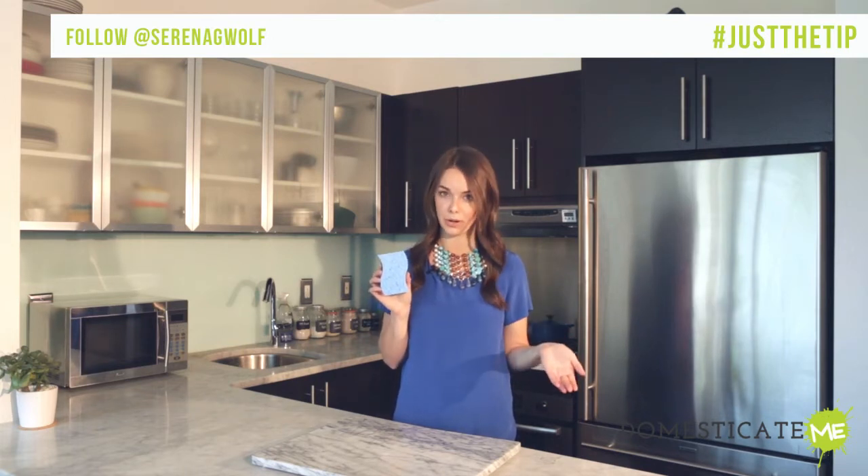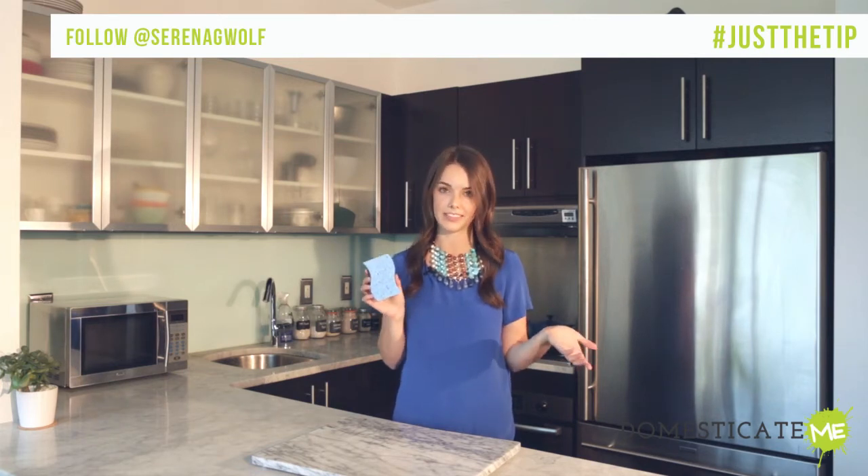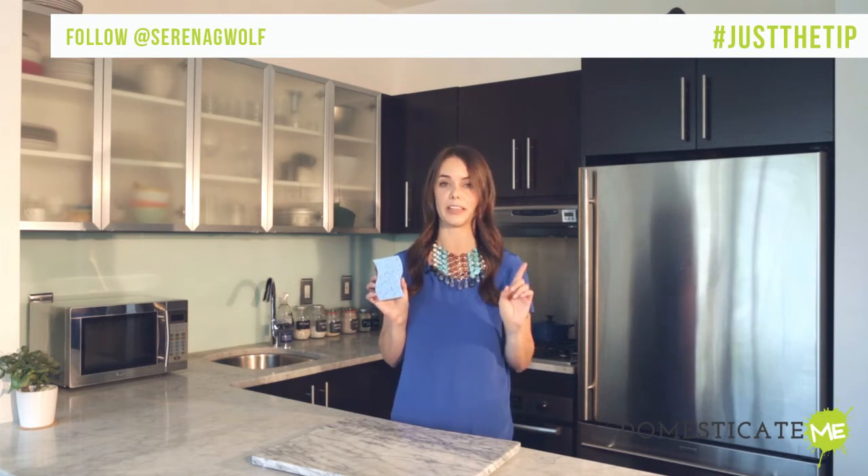Now, you could throw them in your dishwasher or in a bowl of bleach, but if you don't have a dishwasher or you don't want to use any nasty chemicals, there's a very simple way to sanitize your sponge using the microwave.